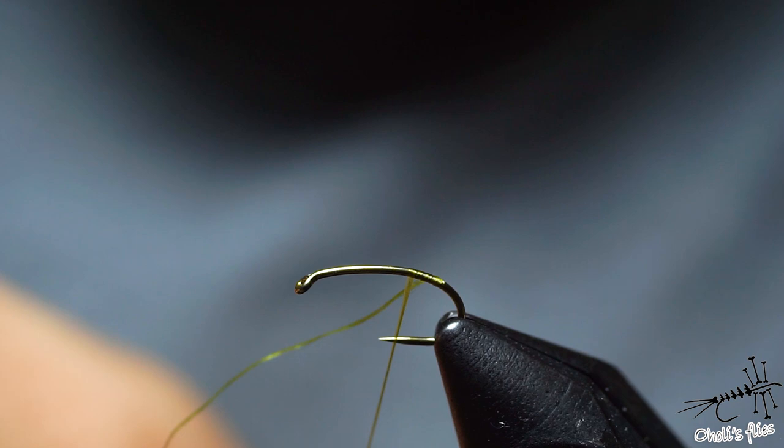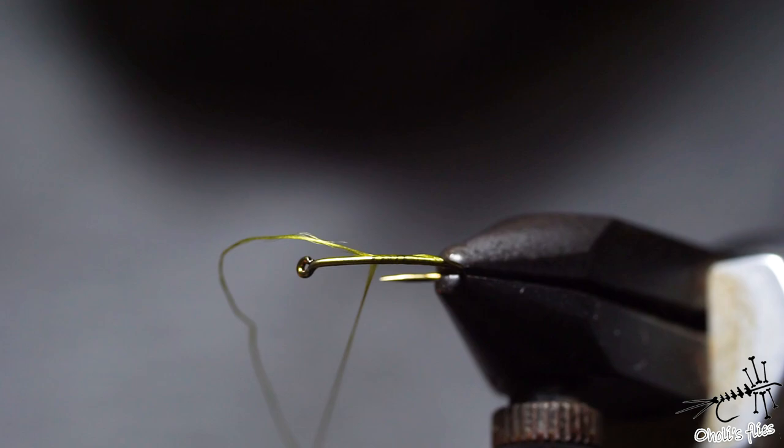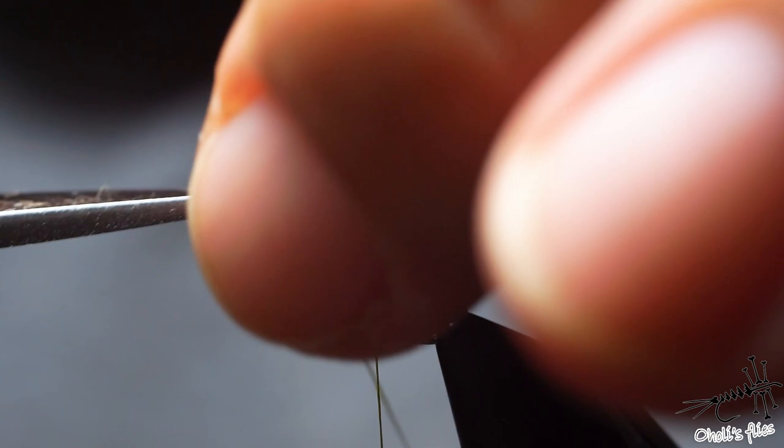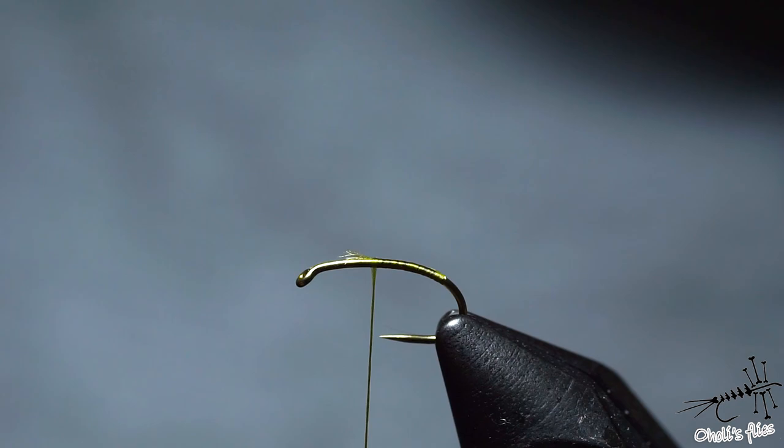So a couple of turns, then keeping the tension, I'll keep this tag forward and then go with my thread and stop right about where I want my thorax to start. I'm giving myself guidelines for where I want certain things to start and certain things to end.